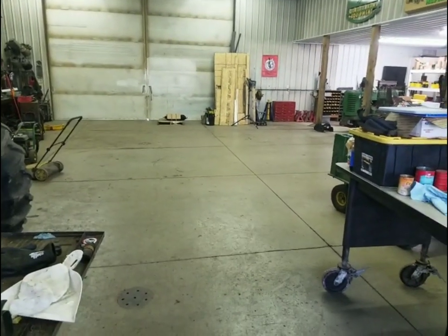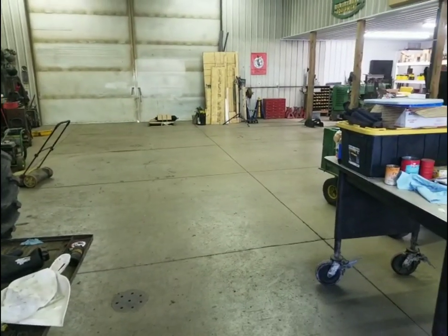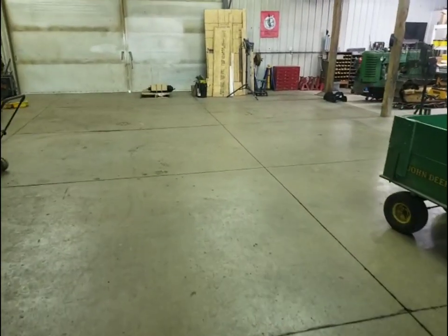Good morning everybody and welcome back to another episode of Dirt, Grain, and Steel. This morning Dad and I have been working in the shop and made some serious progress. We have floor space again.